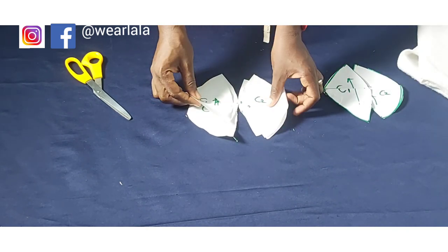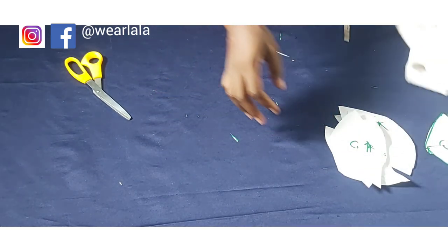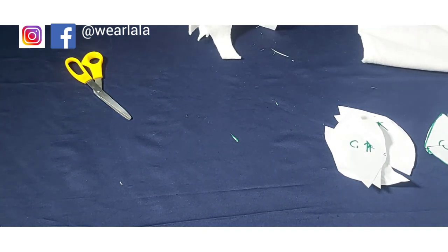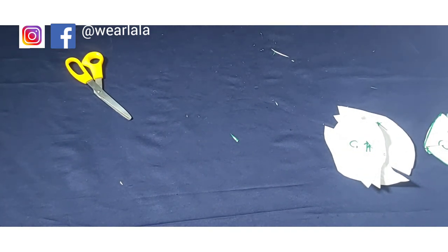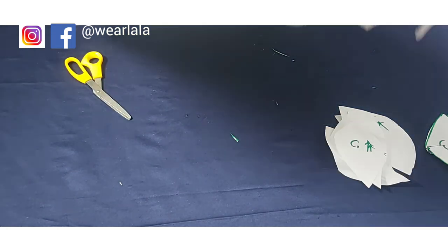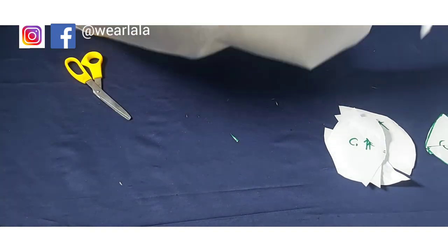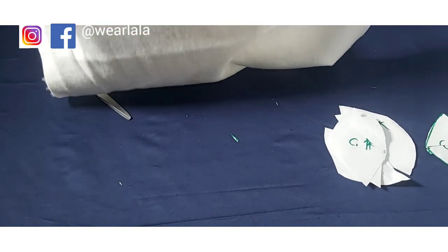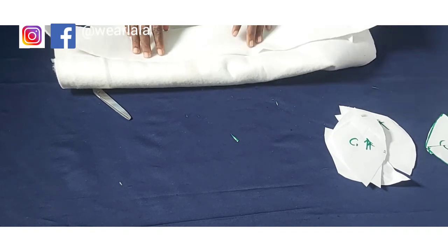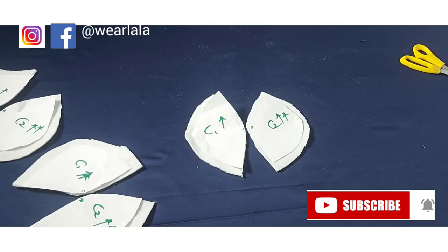Now I'll transfer it to the material. To make a bra cup there are so many materials — there's bra foam, wadding, the upholstery foam which is very thick, and styrofoam for bra cups. I'm going to use the most common and easiest material to source, which is thick wadding. I've transferred the pattern to the wadding material.